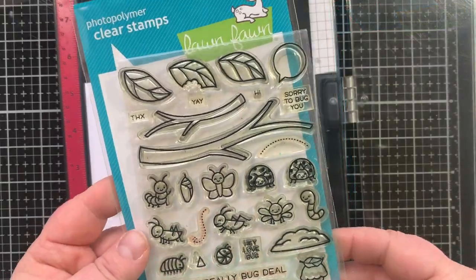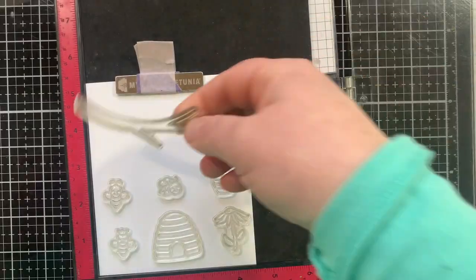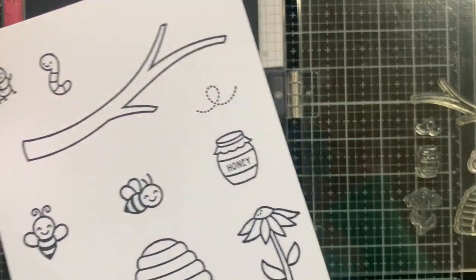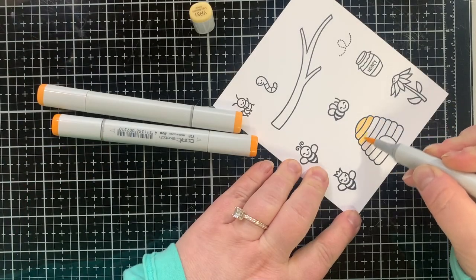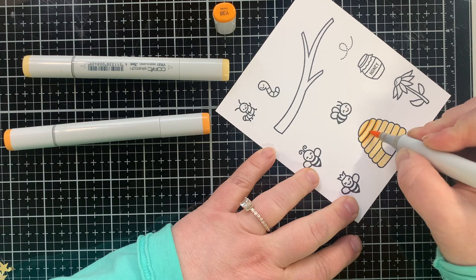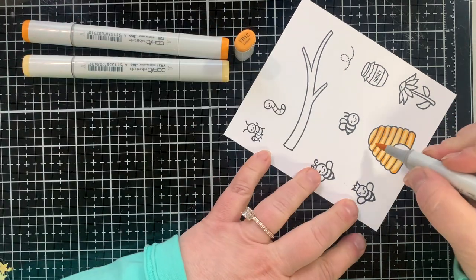Now let's stamp out all the images needed for the card. I'm using the beehive set, but also this set called Bug a Bug Deal — I love this set, you can see I've used it a ton. That little worm makes me so happy! I needed that branch, so I might as well throw in a few other critters. I have a little caterpillar — he's going to be my very hungry caterpillar. Have you guys read that book? It's one of my favorite children's books by Eric Carle, The Very Hungry Caterpillar. I had to throw him in this little scene just for fun.